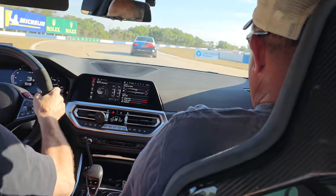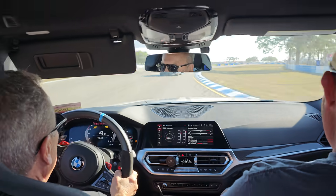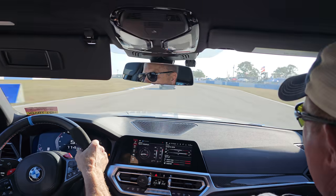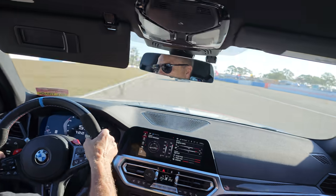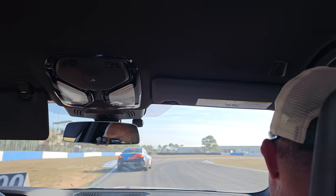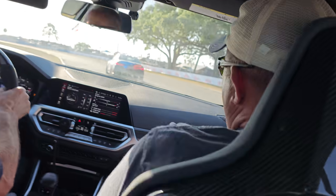Done, it's drifting slightly. Light drift. Hard into right turn. Light drift.